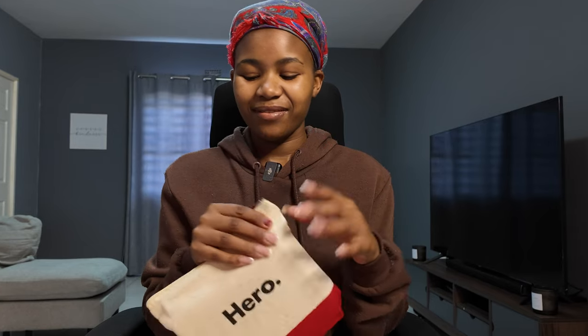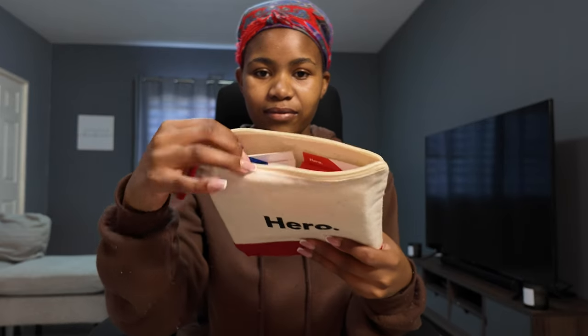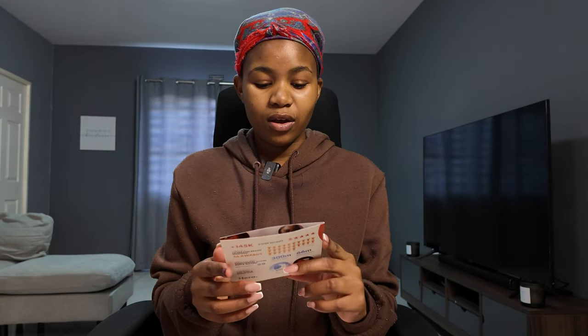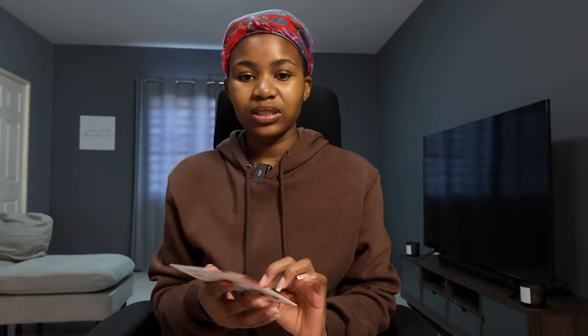It is super nice — lovely! And in this bag, this is what I have. Hero is a USA brand and I got their Mighty Patch Invisible and their Mighty Patch Original pimple patches.